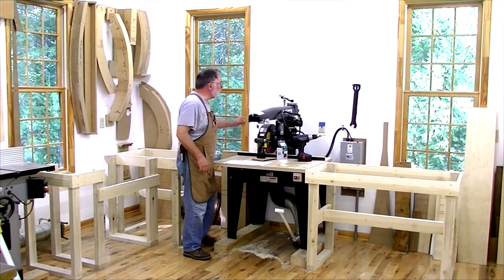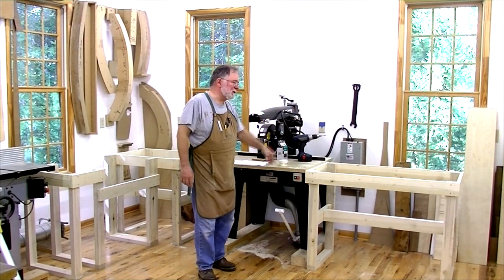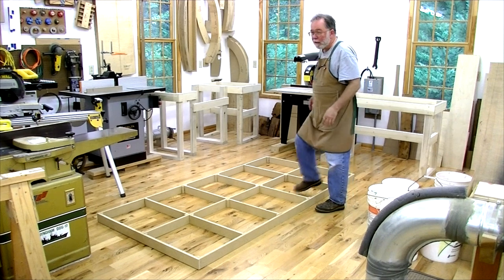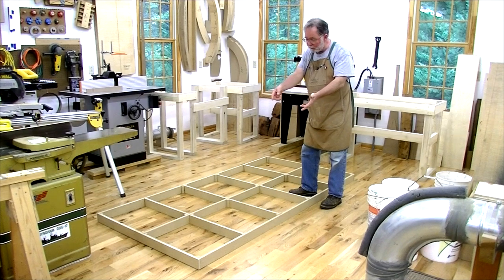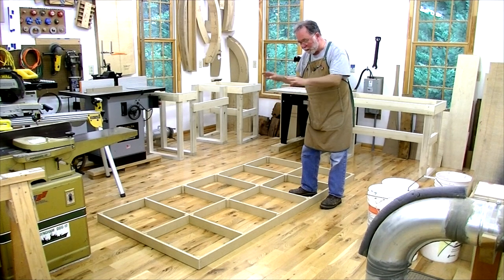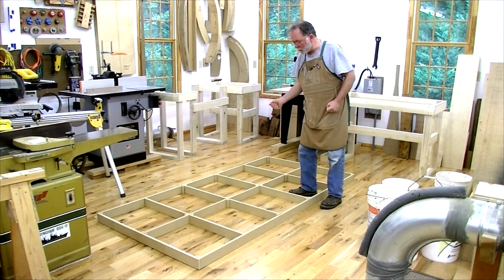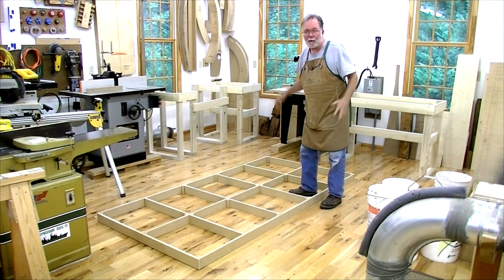I can swing the trapdoor down so I can get back here to adjust height. I can also go around the end of that table. Now I'm going to cut out the sheet goods for the tops. I don't have a big sliding table saw, but I've developed a technique for using a circular saw to cut sheet goods. I've got a frame, I lay a piece of sheet good down, clamp on a straight edge, run my circular saw — it cuts slightly into the frame but makes a nice clean cut.